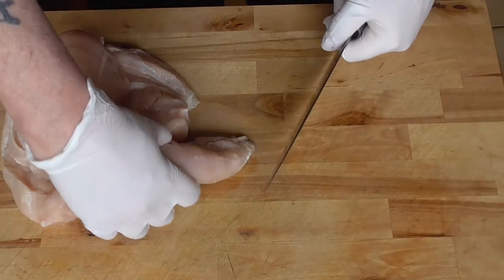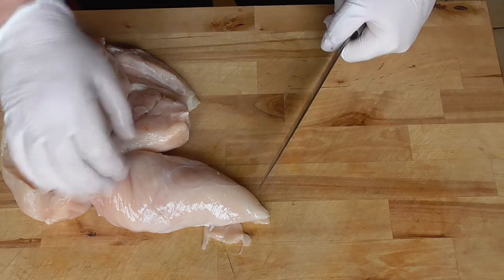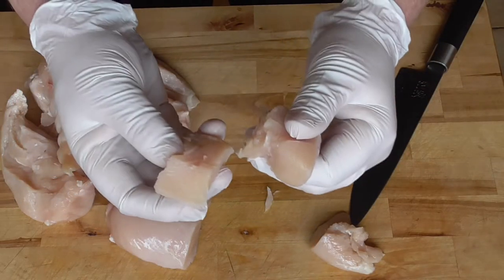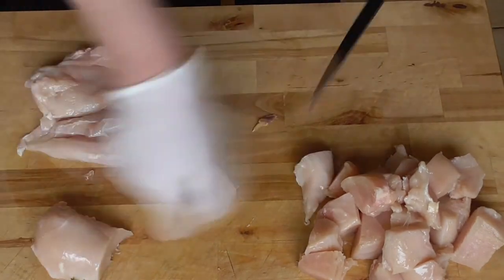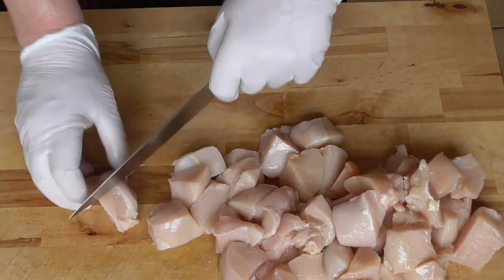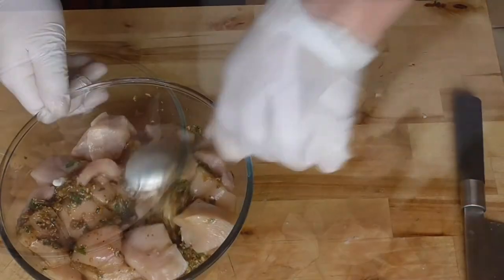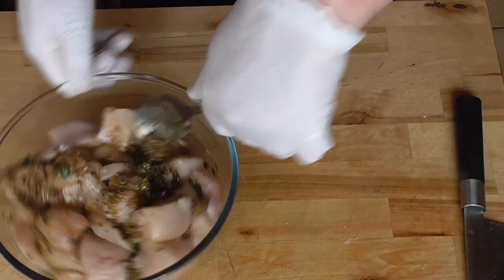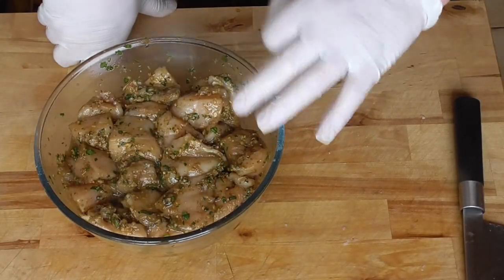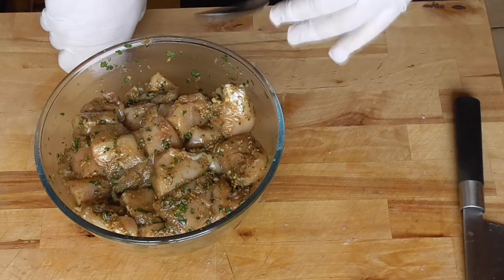We're going to cut our chicken into nice chunks — the size depends on what you want on your skewers. We're going to put the chicken in the marinade and keep on stirring until everything is nicely coated. We're going to let it marinate at least one hour. You can also do it the day before and let it marinate overnight.